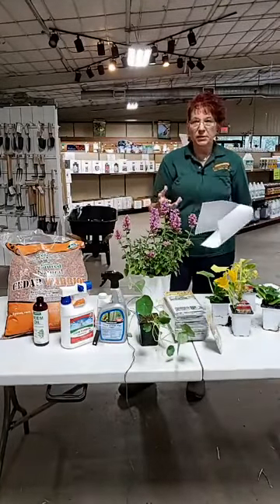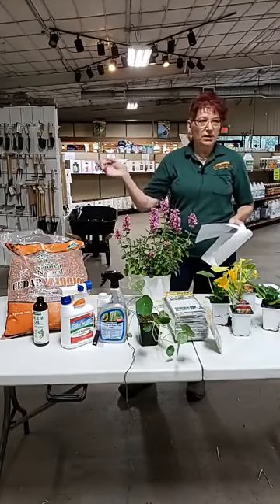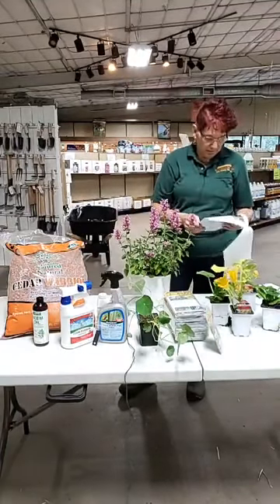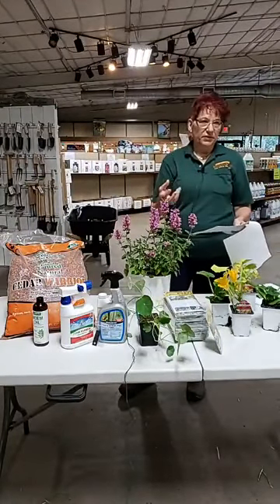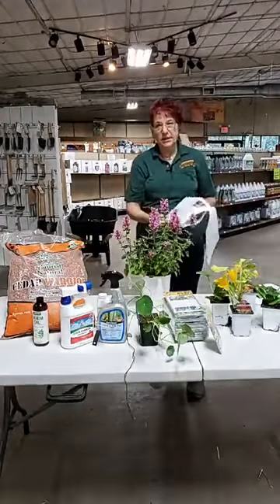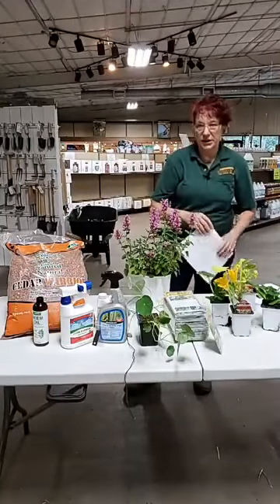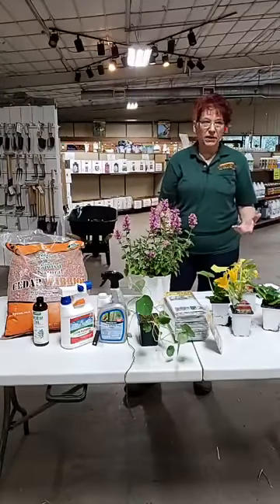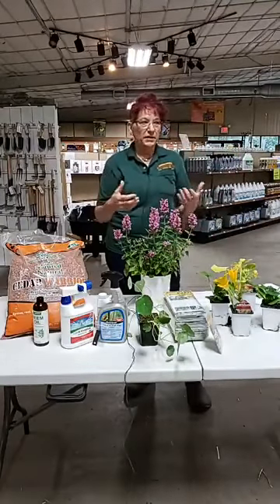They're going to feed for about four to six weeks during the season and they're not all going to hatch out on the same day, so it's spread out a little bit. Once they have gotten into the stem, it's really, really difficult to do anything about it. There are some things you can try, but first I'm going to tell you how to prevent it in the first place, because that's really the best chance you have of dealing with it. It's actually fairly easy to deal with vine borers while they're still in that moth stage.